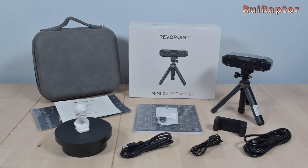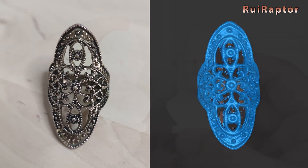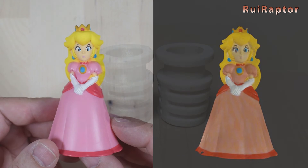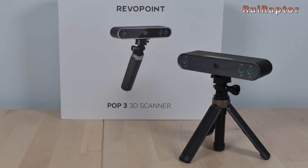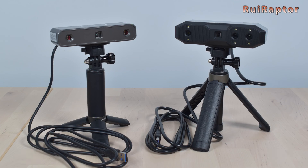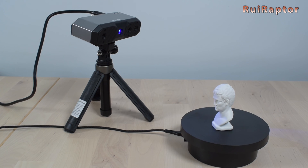So, in conclusion, the Mini 2 scanner is very good at capturing small models with tiny details, and the scan dimensions are spot-on. Which is a great option for those who want to scan small technical parts or figures. The color capture, however, is not as good on the Mini 2, so if color capture is a must for you, check the Pop 3 model instead. You can check our review video of the Pop 3 on our channel as well. When compared with the previous version, the Mini, the new Mini 2 is better since it can capture the details better. And that's it — thanks for watching. We will see you guys next time. Bye!